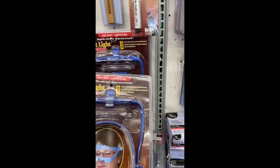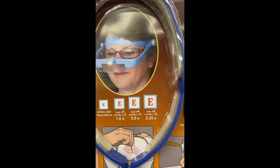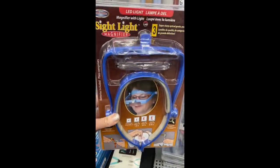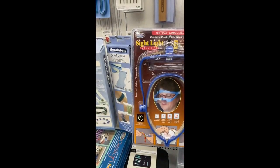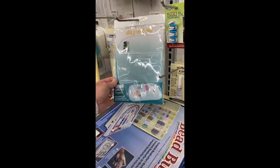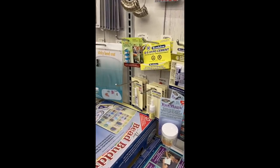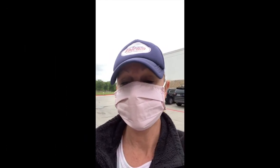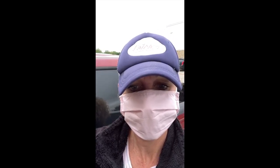Okay y'all, I couldn't resist — check this out. It's the Sight Light magnifier, and it looks like it's got an LED light with super sharp optical grade quality lenses. I almost want to get one, but it doesn't have a price on it. They also have one of these sticky bead mats — huge! I've seen the small ones but this is really, really big. This is all the bead section — they've got some cool stuff.